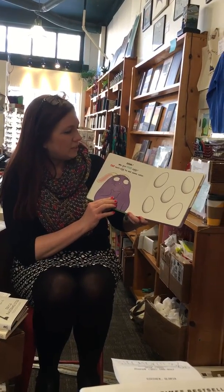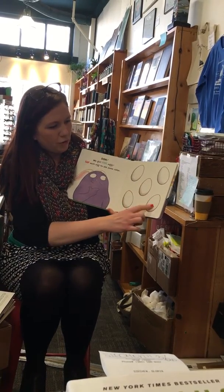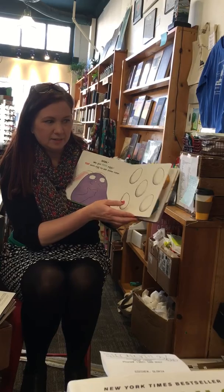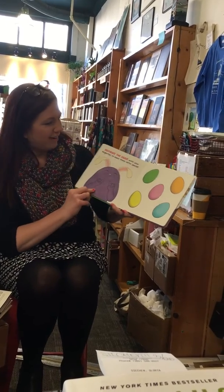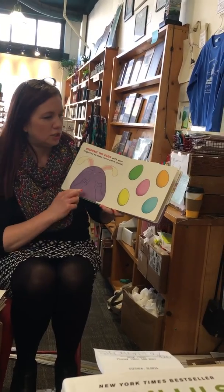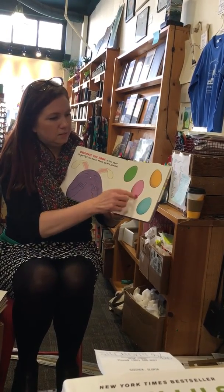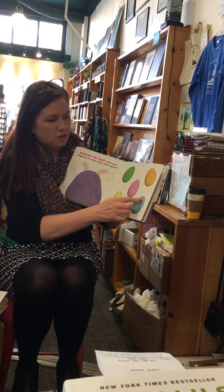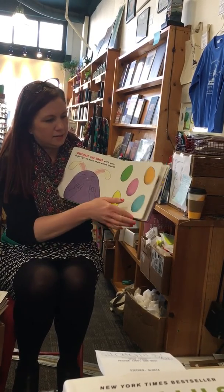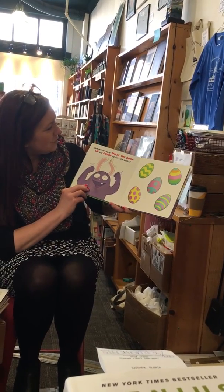Tap each egg to add some color. One, two, three, four, five. I did it! Decorate the eggs with your fingertips to make them extra special — circles, slashes, stripes, swirls, lines. See what it does. I got some! Beautiful!